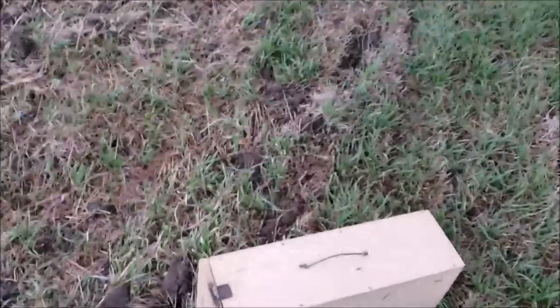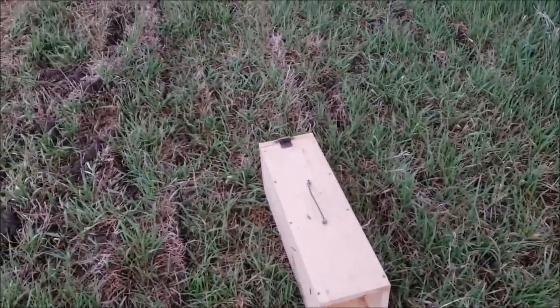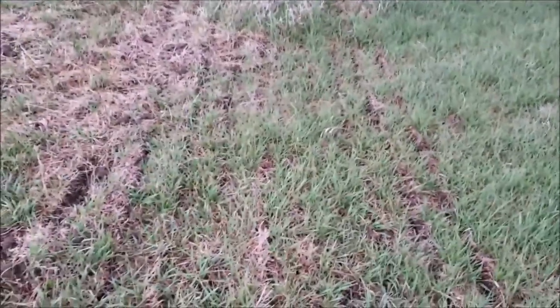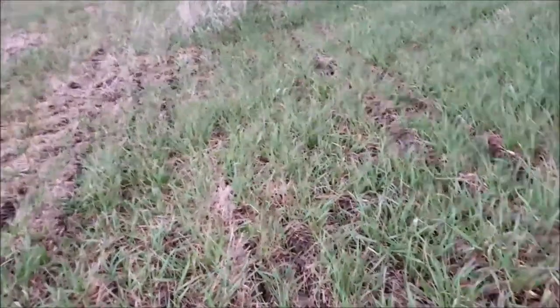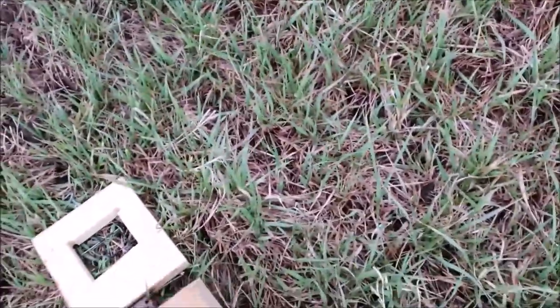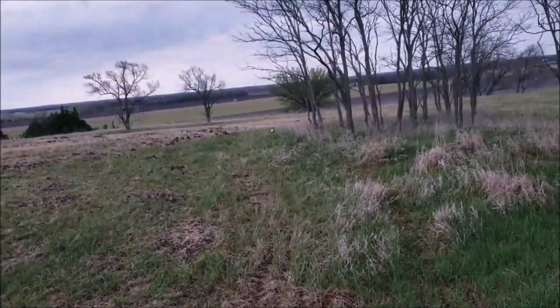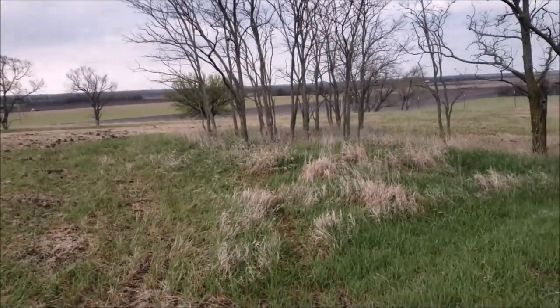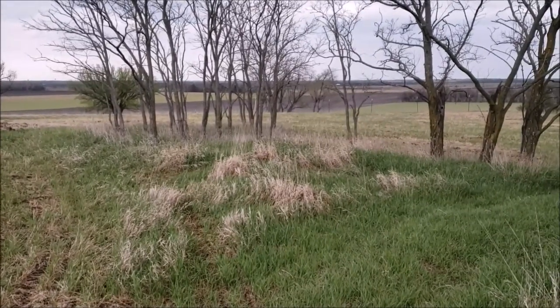I'm about to turn this guy out in my rabbit pen. It's a nice little box. You don't want to come out? There he goes, Mr. Bunny. I got some cover still in here — figure it out.